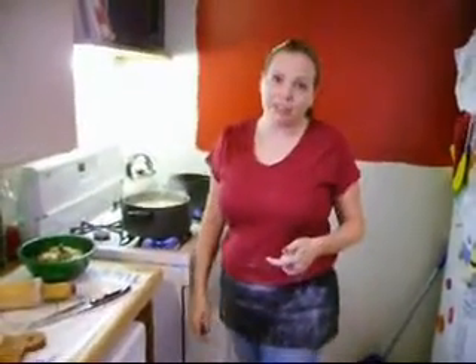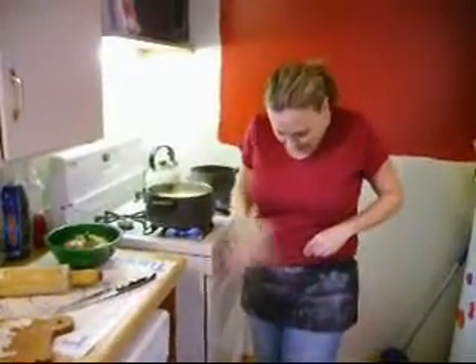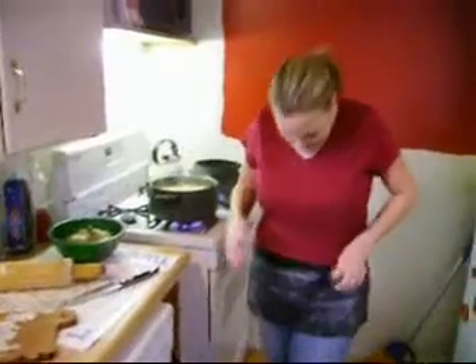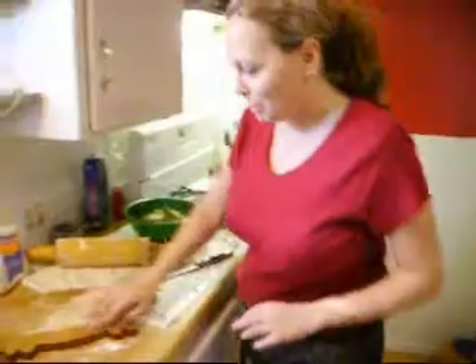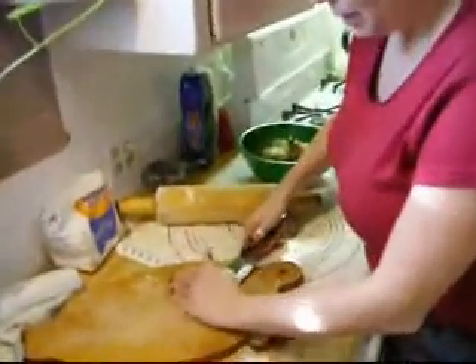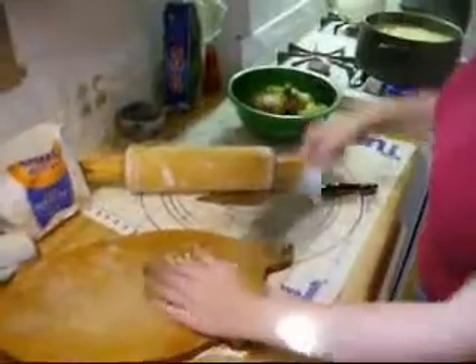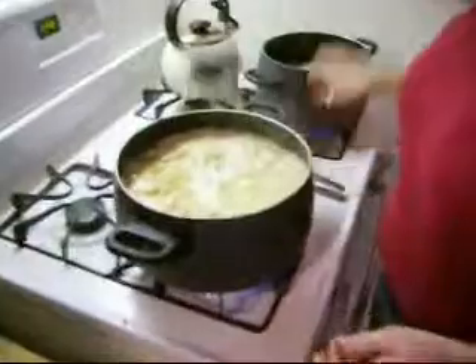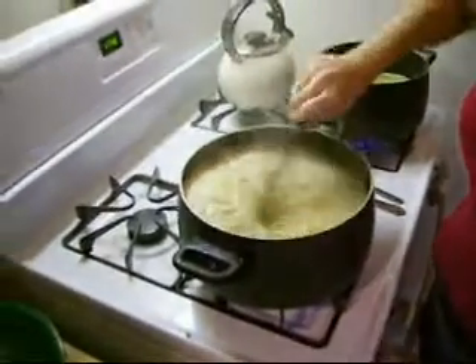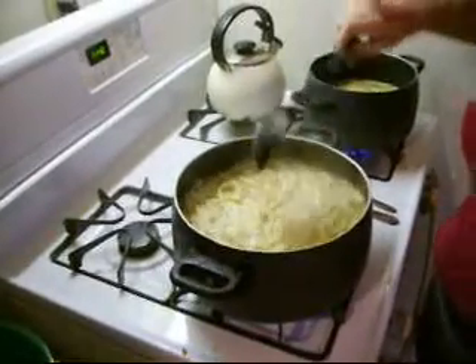We're about to put the last batch of the noodles in. You can see it's pretty dusty — I usually wear an apron because I wipe my hands on my jeans. Here is the last batch of noodles that we slide in. Once they're all in, we let them boil for about a half hour. During that time we take all the chicken off the bone, shred it up, and then add it back in at the end of the half hour. I'm also going to put in a few chopped carrots.